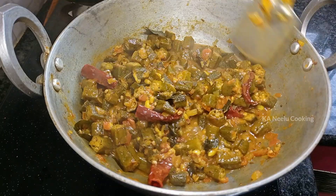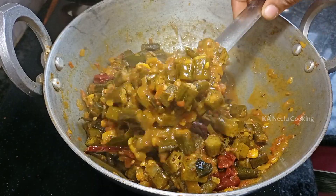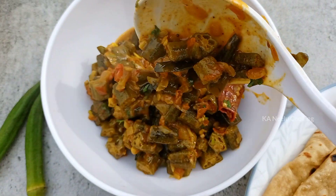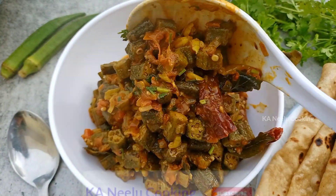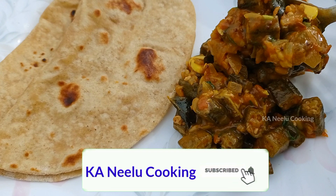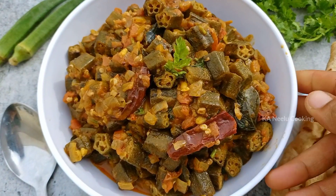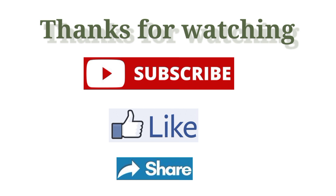I'm going to add the consistency in my dough. I put it on my dough and it's ready. I would like to put in the dough. If you like this recipe, please like and share it with your friends and family. Also subscribe to the channel for more simple and quick recipes. Thank you!